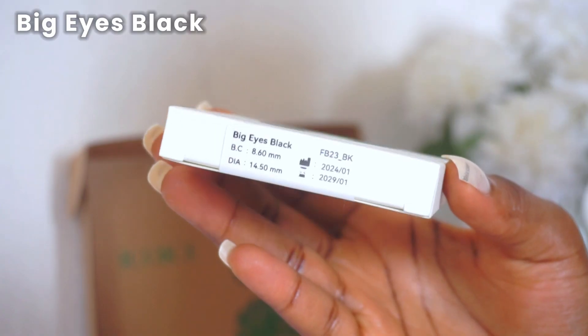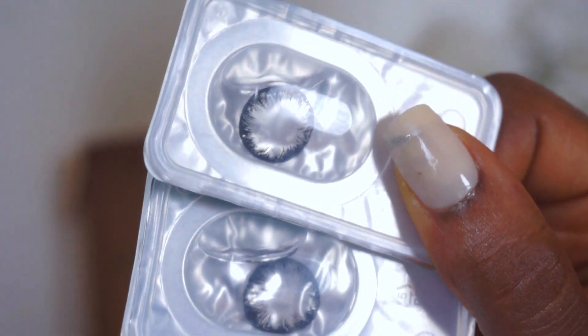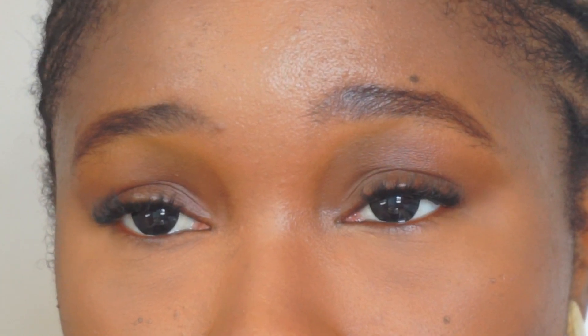The next pair is Big Eyes Black. Straight out of the packaging it has black on the perimeters with specks of gray towards the inside. This instantly opens up my eyes — I love how dark it is and how it complements my eyes and skin tone. I do wish the specks of gray in the inner corner were a little more pronounced, as that would have elevated the look. Right now it looks good but a bit flat; more pronounced gray would add character.